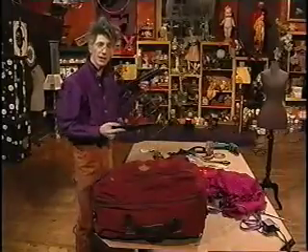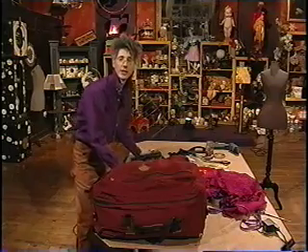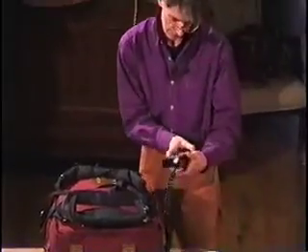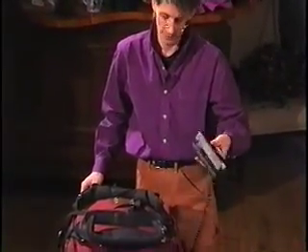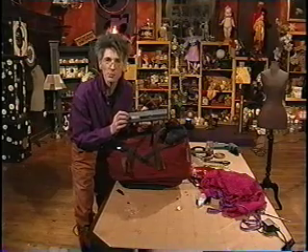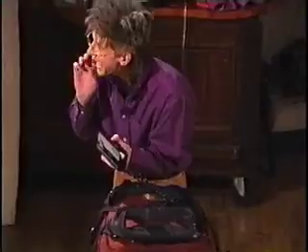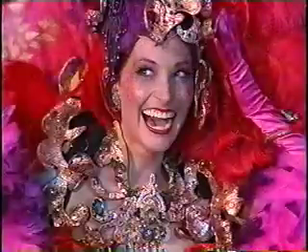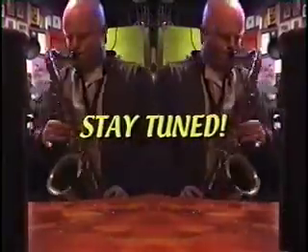I've got the scale and we're going to weigh her in — see how I did? I promised under 30 pounds. Fifteen and three quarters pounds. So almost half — half of what was promised.